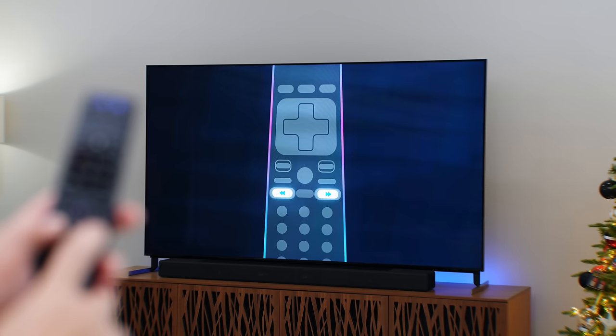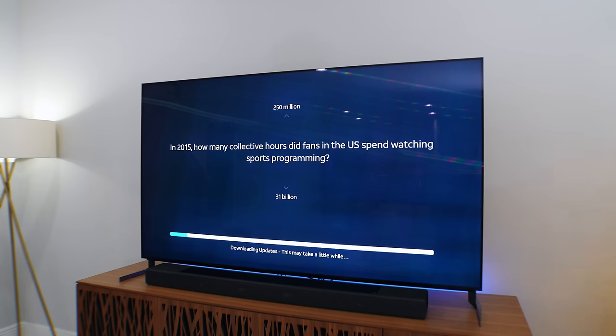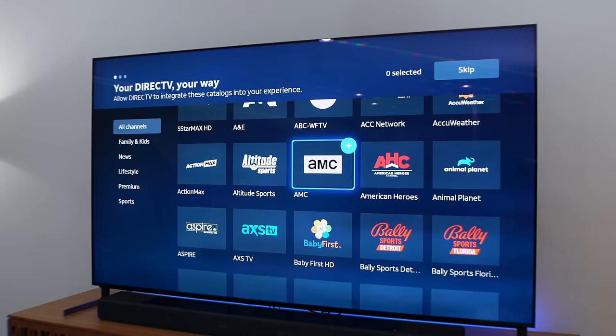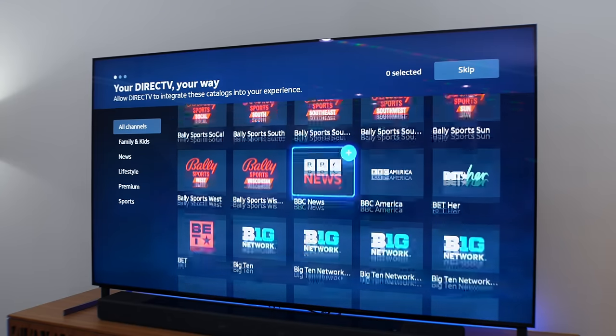From here you just follow the instructions on the TV — hold the two buttons shown on the remote to connect it — then you need to input your Wi-Fi credentials. It will then check for an update if you need one. Mine needed to update, but what's so clever is that instead of you waiting staring at a blank screen, you get to play trivia on the TV until the updates are complete. After that you can also pick the channels you want integrated into your DirecTV experience, and you can customize that later on too.